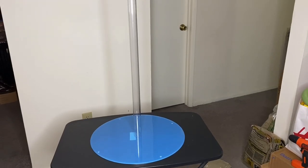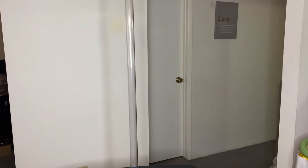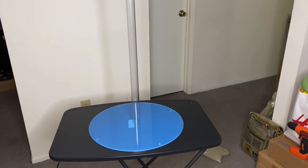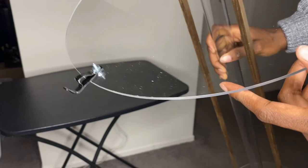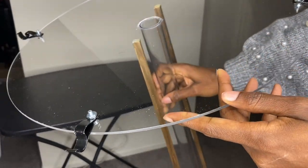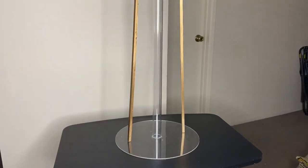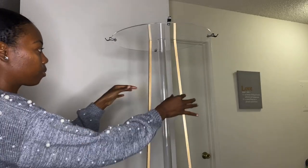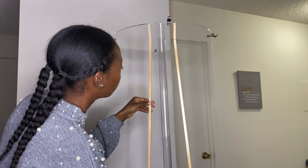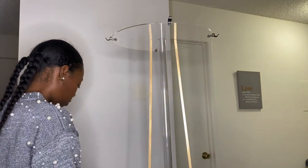After it's done drying, this is what it should look like. I took off the film and then added the brackets onto the acrylic plate. As you can see I also took my wooden dowels and added those to my stand. I eventually had to change the positioning of the wooden dowels, so I'd highly recommend that you do not glue them on just yet — I didn't glue mine on at all because they were pretty sturdy.